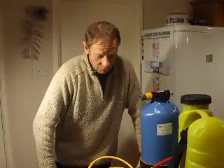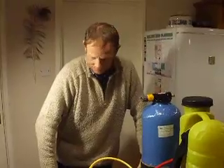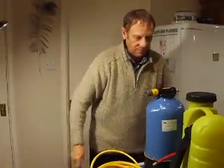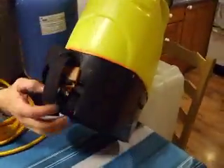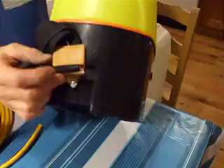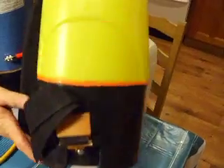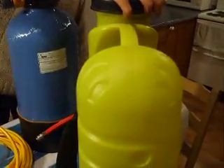Hello everybody. All my bits have arrived for my water-fed pole stuff, so I've put it all together finally. My backpack - I've put a screw in each side like I said I was going to do, to stop these straps coming out. So they'll stay on nicely. If you do this, watch you're not screwing into anything of course. That's the backpack side of it.